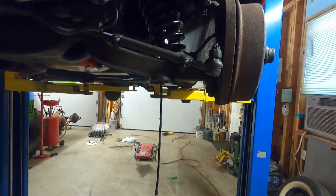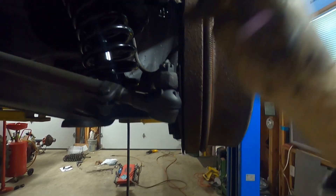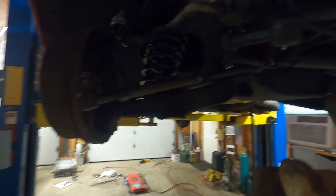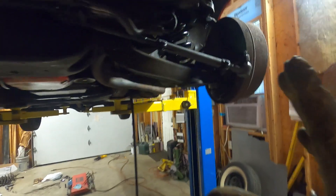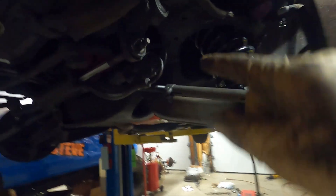We did get our other side all buttoned up - everything's back together and tightened up. Go back over everything and make sure everything is tight. We've got all of our cotter pins in - upper and lower ball joint, outer tie rod, inner tie rod both sides, idler arm cotter pin. Everything's tight the way it should be. We do still have to go back and grease everything - it ships with grease in, but you really should grease all these joints as you go.